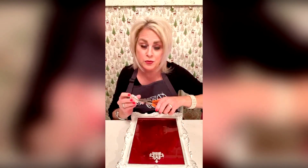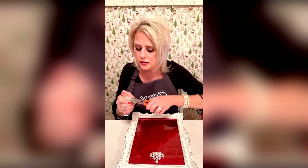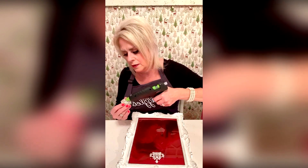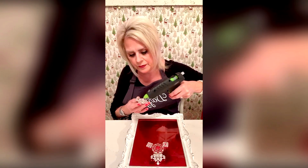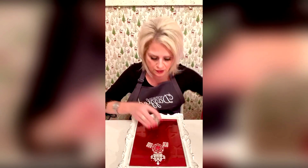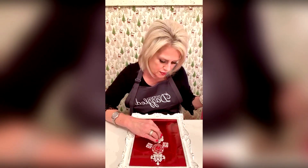I'm going to use one of these big ones. All you've got to do when you get these brooches is just take a pair of wire cutters and just pull that part right off. I'm going to hold that down for a little bit.